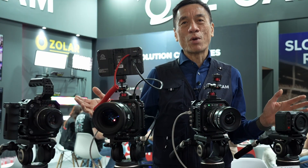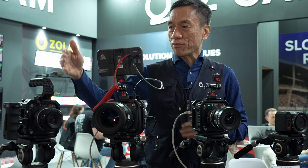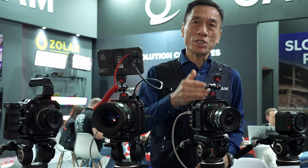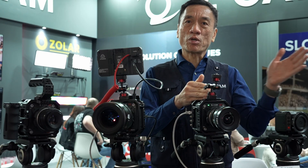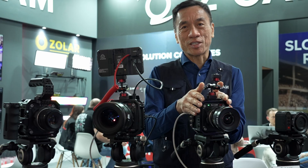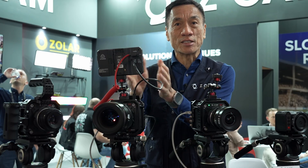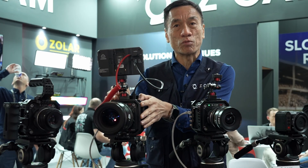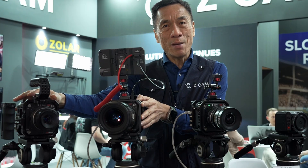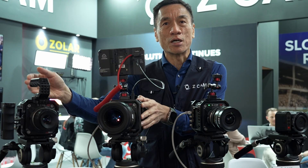We have the well-known Z-CAM E2 series. In this E2 series, we have a few models: the E2-M4, the E2-S6, and also the E2-F6. We also have the E2-F8, which is not here. F stands for full frame, and 6 stands for 6K. The S stands for Super 35, related to the sensor size, and 6 is the maximum resolution, which is 6K. Our very popular E2-M4 — M stands for the MFT lens mount, and 4 stands for the maximum resolution, which is 4K.